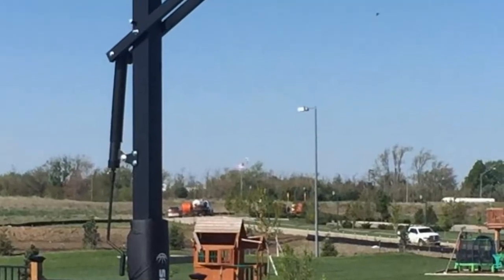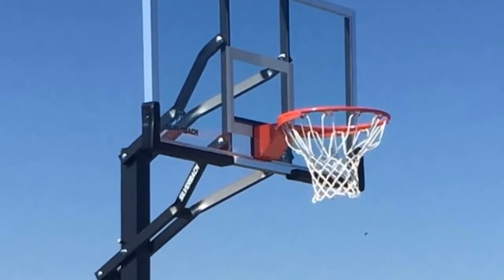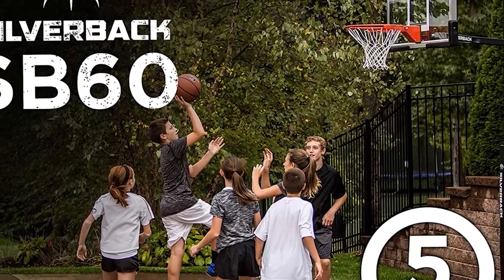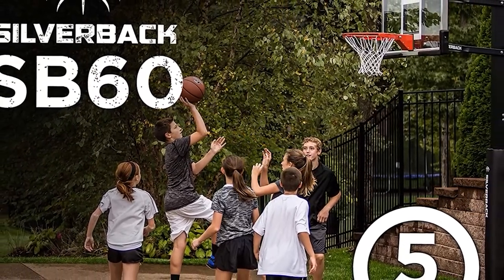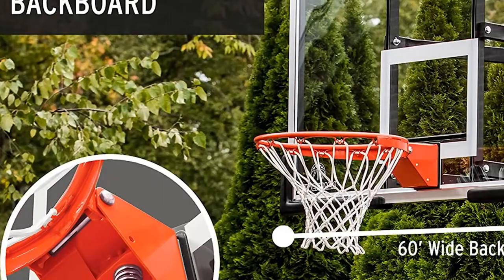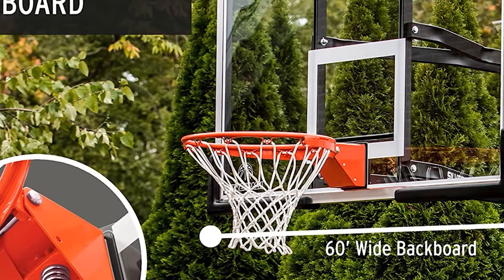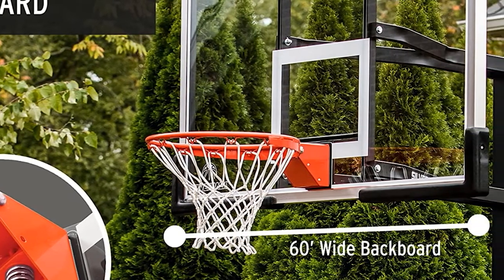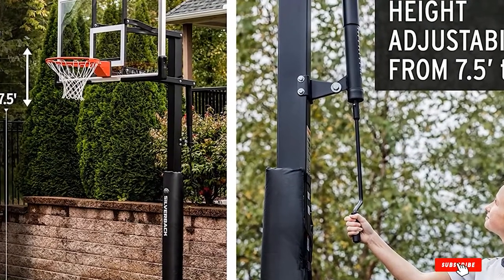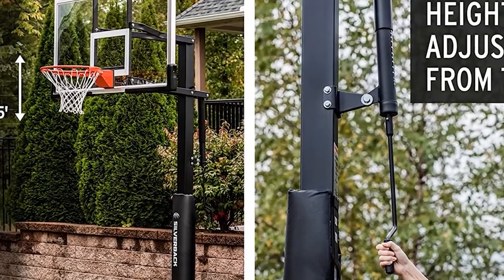With the anchor mounting feature, this in-ground item allows users to move it easily. By bolting this item, you can minimize its size during vigorous activities, and when you want to store it, you just need to unbolt it. If you are a pro player, this item offers a 60-inch large backboard. It also features powder-coated protection to avoid rust and problems during winter. With a square pole and height adjustable from 7.5 to 10 feet, its rigidity is retained.